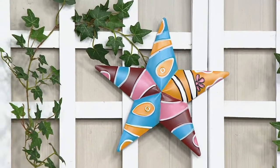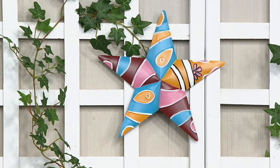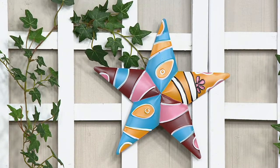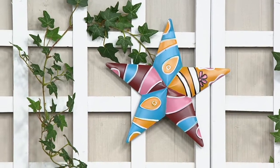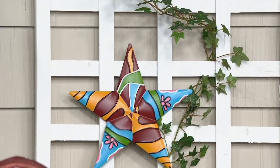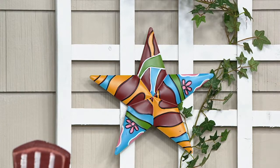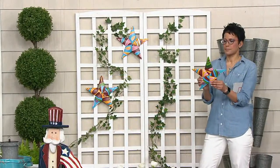Absolutely, I'm happy to. Talavera is a kind of pottery that is done in Mexico — a certain place in Mexico. It was brought over from Spain, and so it's a hundred-year-old art form. Typically it's done in pottery, so that means it's prone to chipping and breaking. Plow and Hearth took that look — all those vibrant colors, the rich merlot, the pink, the mustard color, and the gold.